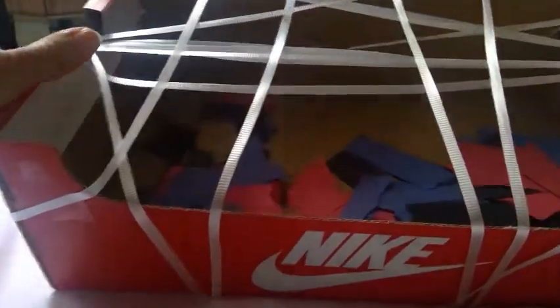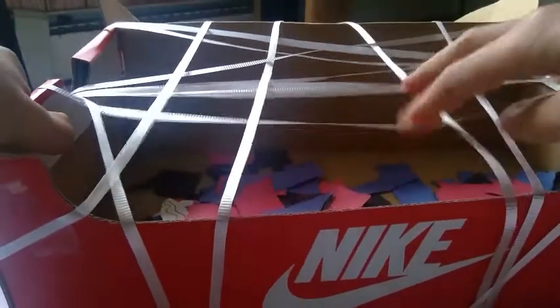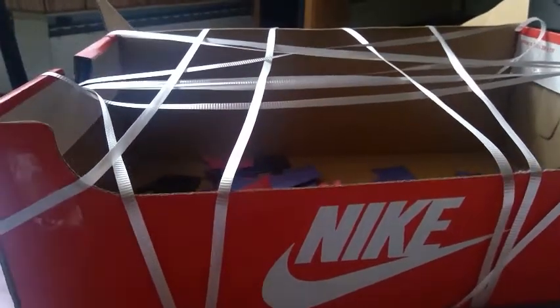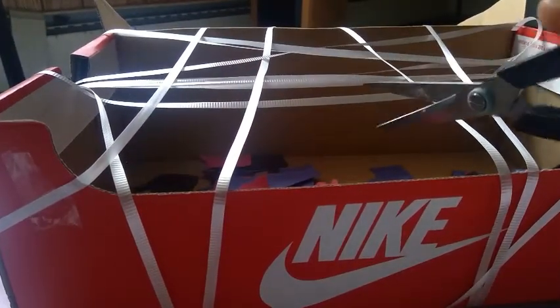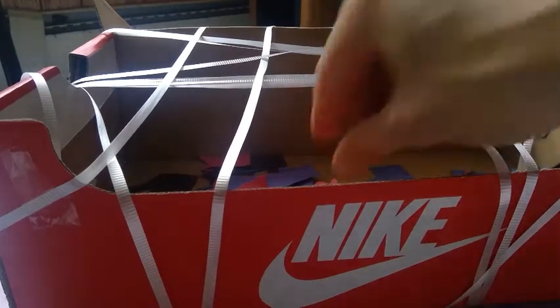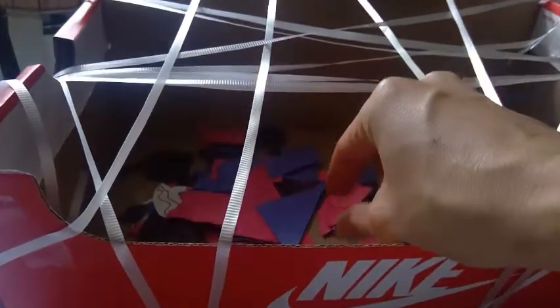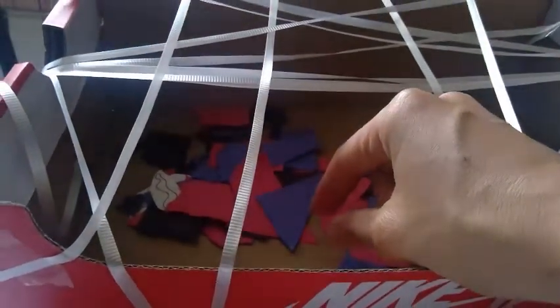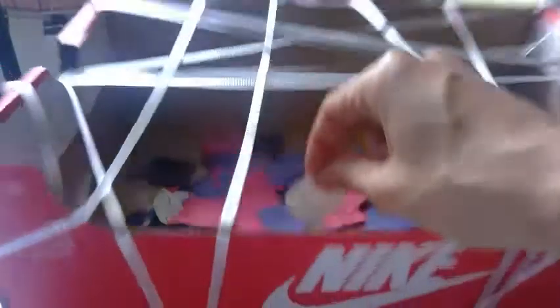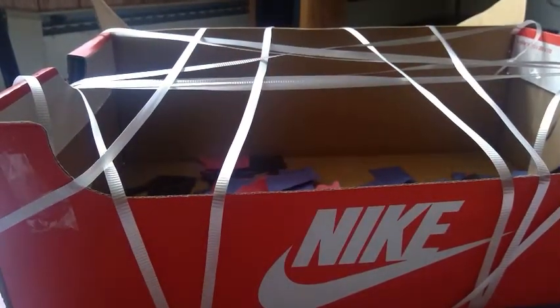And then you're ready to play your game. Spread out your paper and your bugs in the box. Take turns using scissors to cut a string and see if you can find a bug underneath it. You can use your fingers, or if you have tweezers, you can use that for a challenge. I found a bumblebee — it's your turn. What can you find?